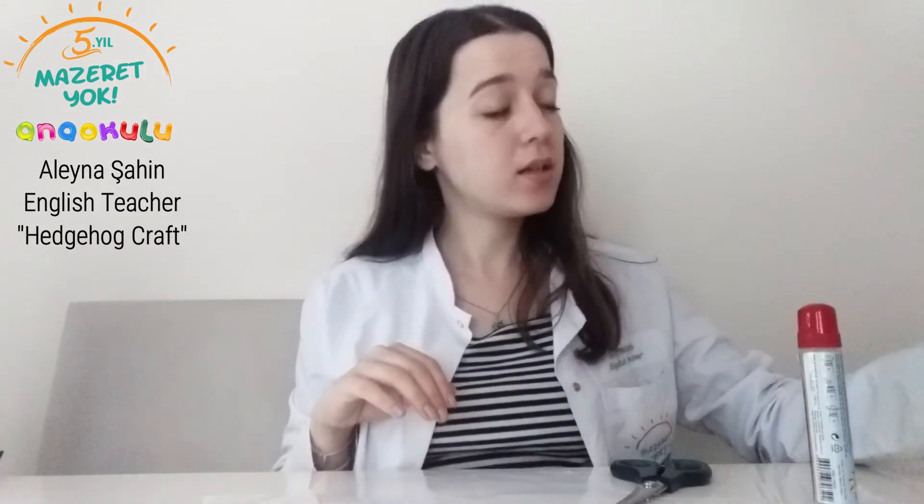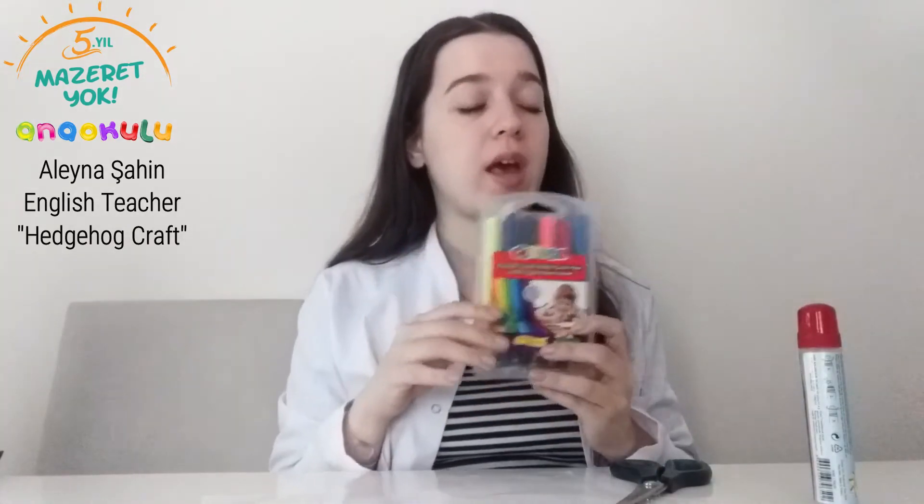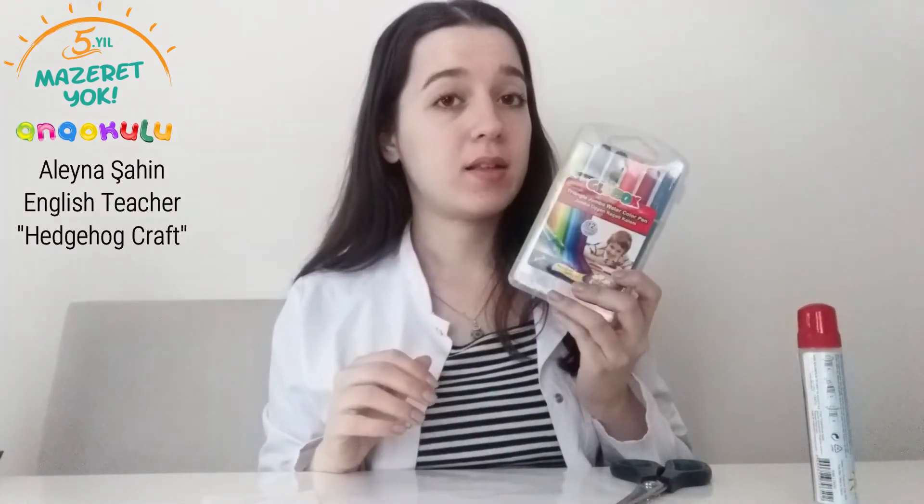So what we need is a glue, a scissor, and also fancy papers, plus we should have colorful pants. Let's start!